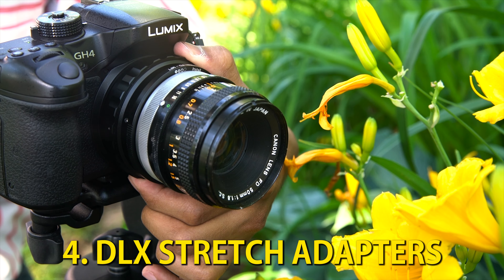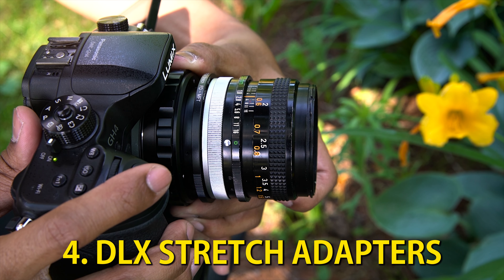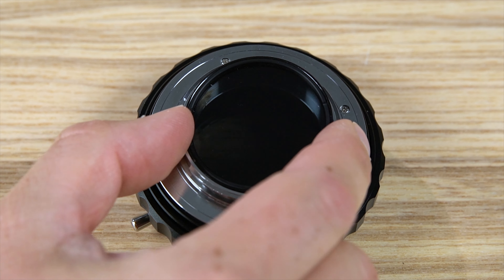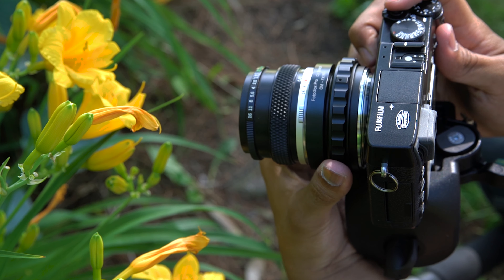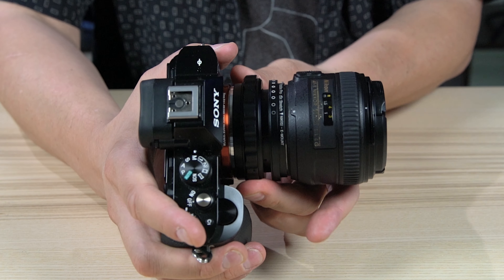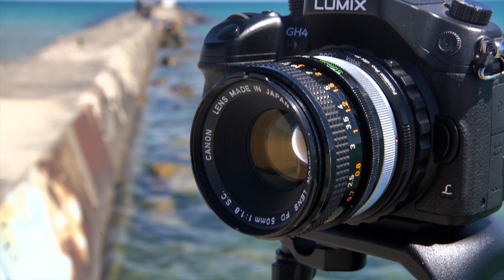Fotodiox's DLX Stretch Adapters add further functionality to Macro Focusing Helicoids by including magnetic drop-in ND filters. DLX Stretch Adapters support mounting various lens mounts on Fujifilm X-mount, Sony E-mount, and Micro Four Thirds cameras.